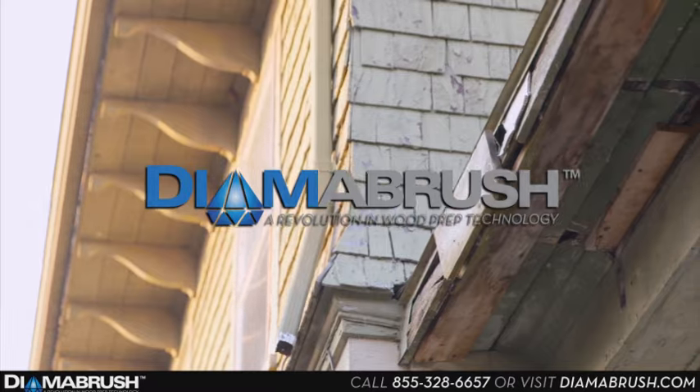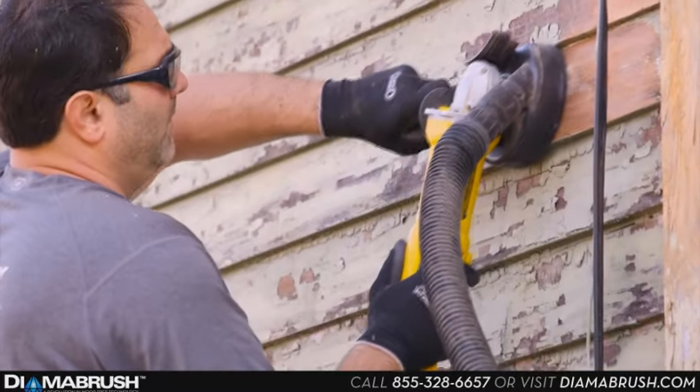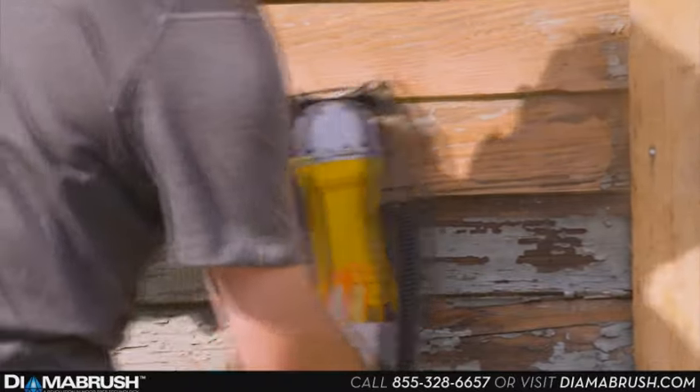We're here today at this historic home in Romeo, Michigan. Built in 1901, this old house has seen better days, but with Diamond Brush for Wood, Decks, and Siding, perhaps its best days are yet to come. If Diamond Brush can restore and rejuvenate this old house, well, there's no job it can't handle.